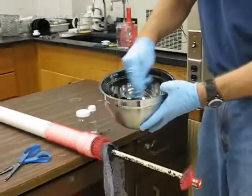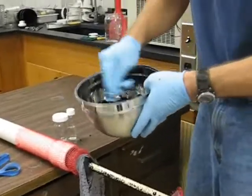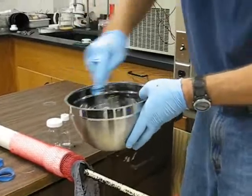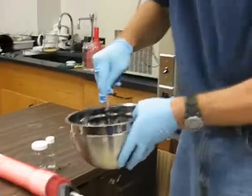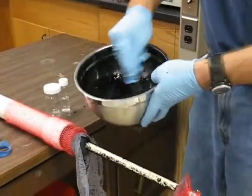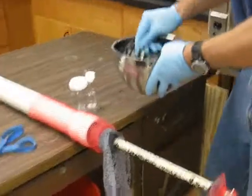The next step is to homogenize the carbon — basically try to mix it for about 15 to 20 seconds, just like you would mix any material in a mixing bowl. And now we're ready to sample.